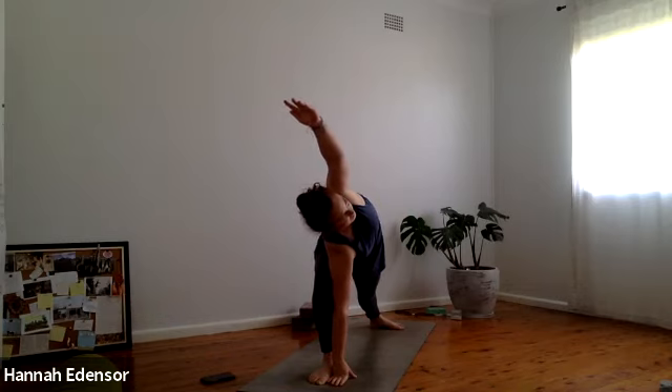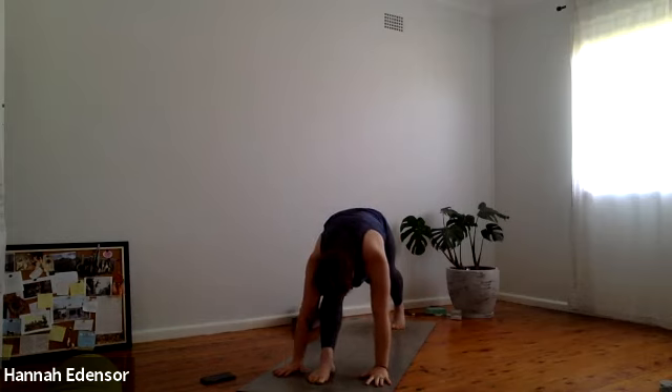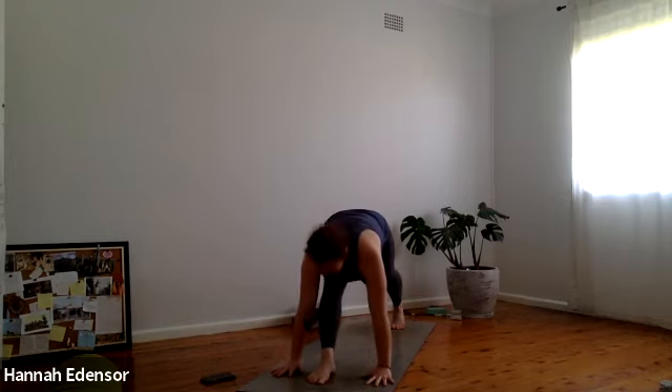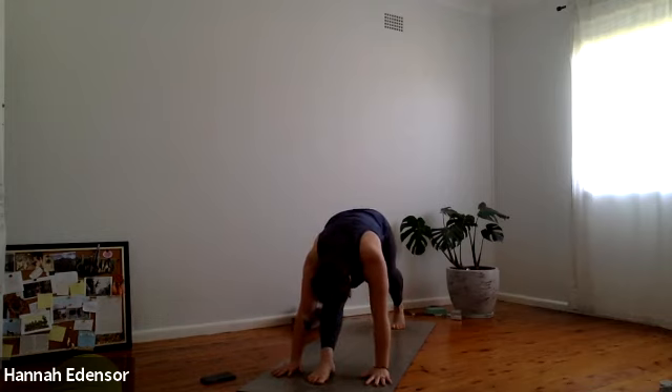One more breath. Inhale, drop the left hand down, go to the ball of the left foot — low lunge. Exhale, straighten the right leg — knee to nose, nose to knee. Inhale, low lunge, lift the chest through the arms. Exhale, straighten the right leg, fold forward. Two more — inhale low lunge, exhale fold forward, power out that back leg. One more — inhale lunge, exhale fold forward, scissor the inner thighs together. Inhale, bend the knee — low lunge. Exhale, step the left foot forward to meet the right, fold forward.